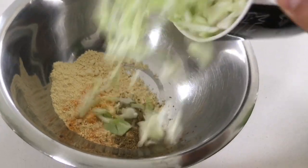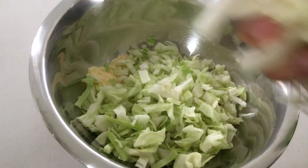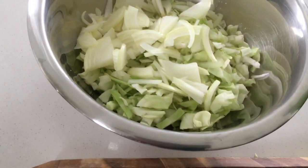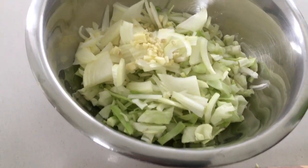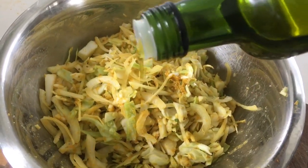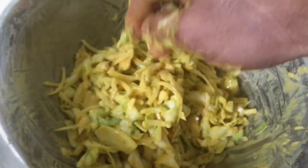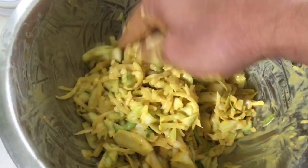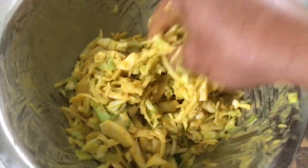Let's add the cabbage — one cup — and onion, all of them, the garlic, the ginger, and the green chilies, and let's mix all together just for it to be a bit greasy. Mix it all together. Added two more tablespoons of chickpea flour — gram flour or besan — so that it binds well. It's a total of four tablespoons.